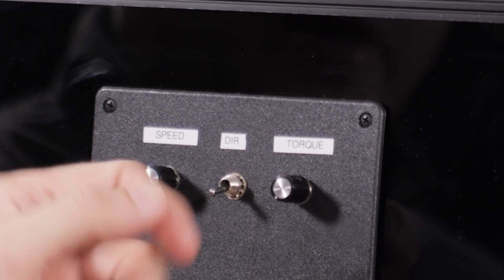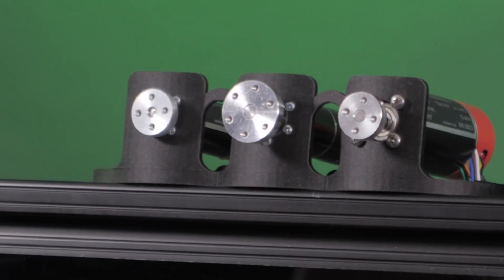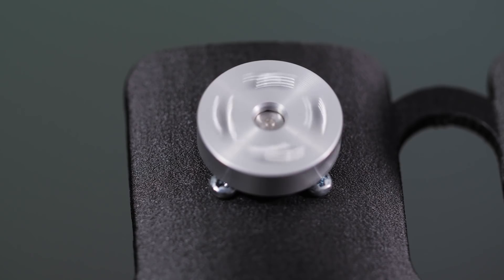This demo unit shows how some of the operating modes work. For instance, we can show simple torque control, speed control, and simple position control.